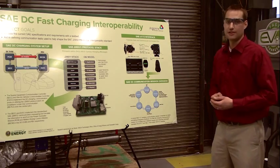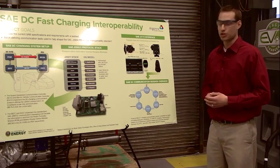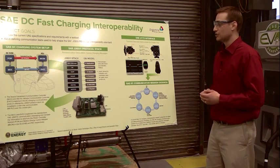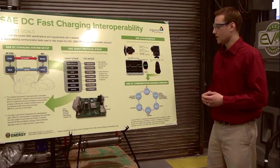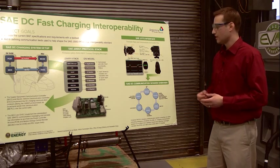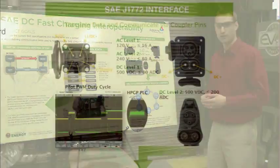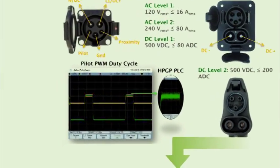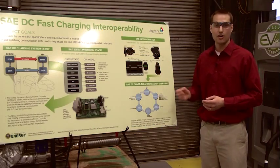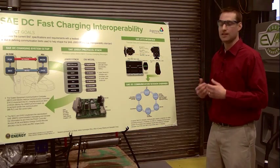Since DC fast charging involves actually communicating with an off-board charger, the SAE hybrid task force committee has developed a way to communicate with it. They've implemented a technology known as power line communication — specifically HomePlug Green PHY. Shown here is a typical pulse-width-modulated square wave on the pilot wire. The noise visible in the time domain is actually that digital broadband signal known as HomePlug Green PHY, and that is how the car communicates with the EVSE and vice versa.